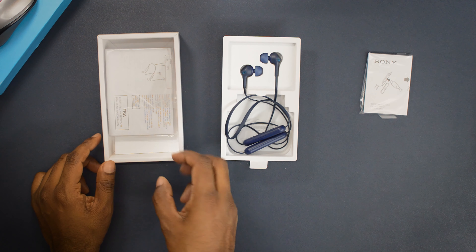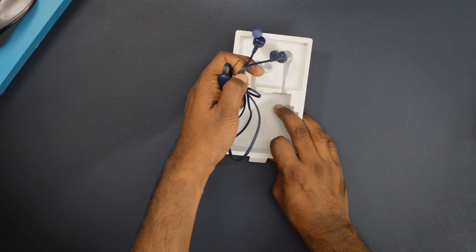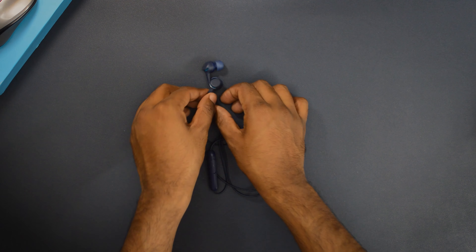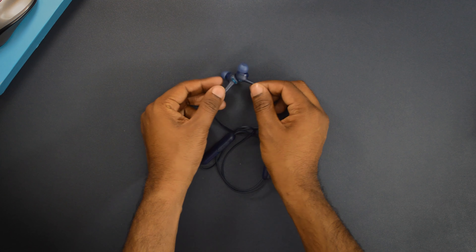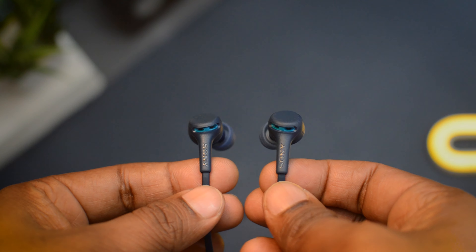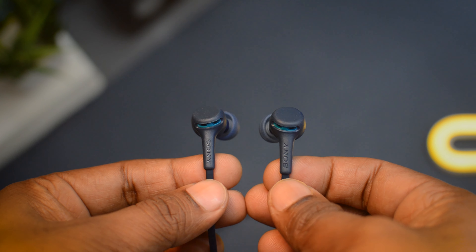It's good to see most earphones these days coming with a Type-C cable. The one I have is blue and there are a few more color options available. These earphones are magnetic, and it's the first time I'm seeing a Sony earphone that comes with an entirely flat cable.